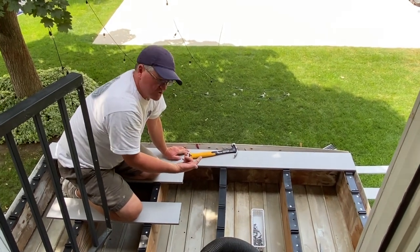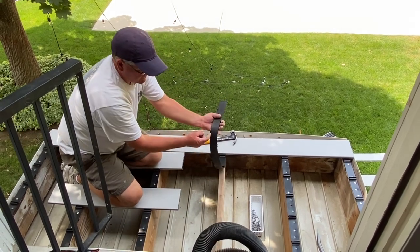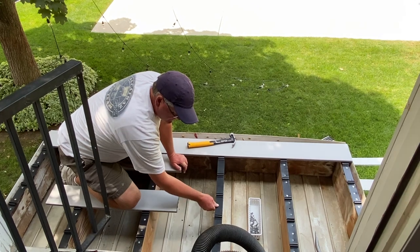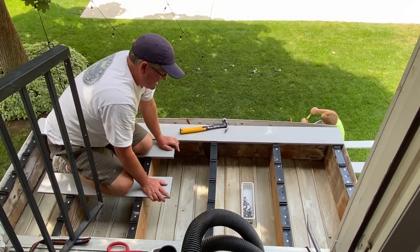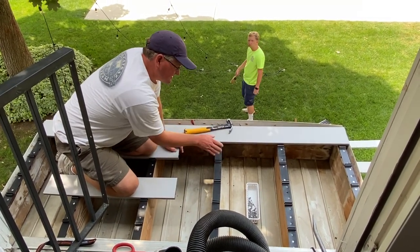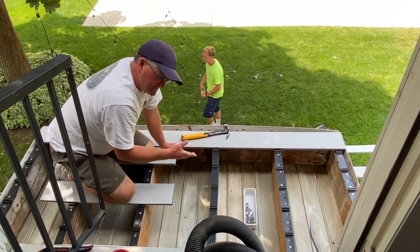It's really simple to install. You just take some roofing nails — this bracket actually has a little guide peg on it, you just line it up and nail it down. Once you get them all lined up and nailed down, you can take the actual plank, stick it on top, walk on it, and it snaps into place. I'll get these nailed down and show you how it snaps in.